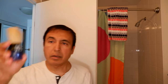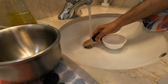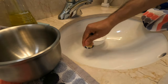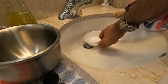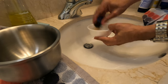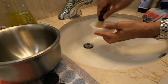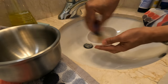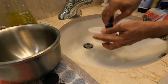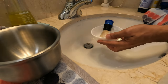I'll be using this Omega synthetic fiber brush — I have it right here. I'll add some water and try to work this lather up. I might need to mix in a little bit of water as I go.